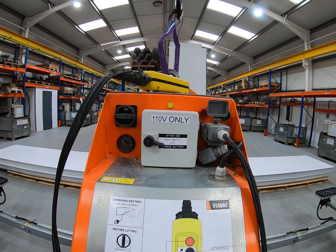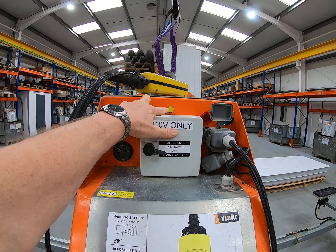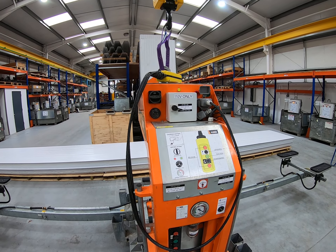When it's connected to power, this yellow LED will illuminate to indicate that it's getting charged. Don't forget to incorporate into your routine: use it during the day, then put it on charge overnight so it's available for use the following day.